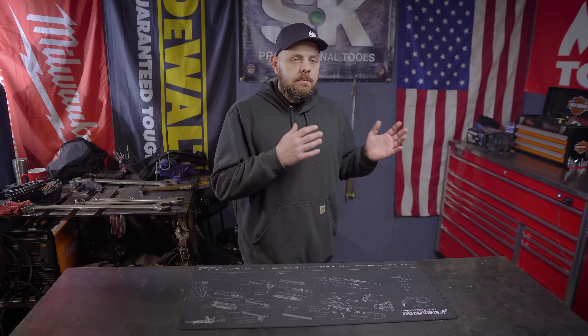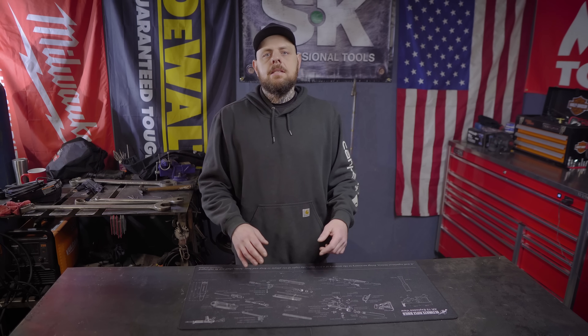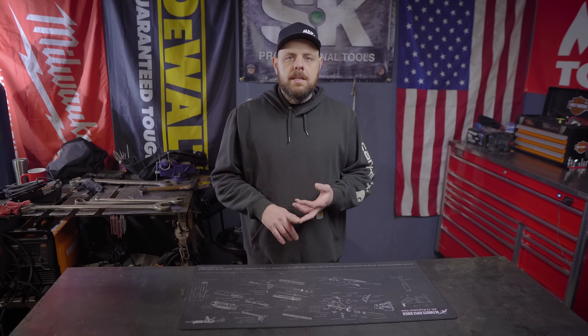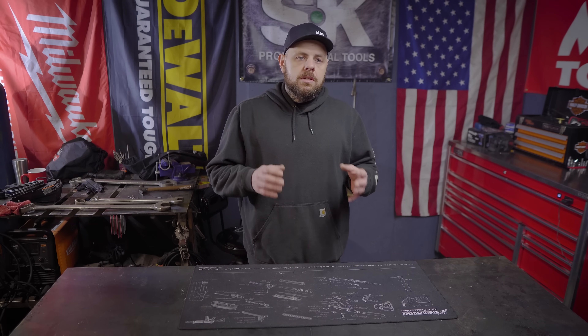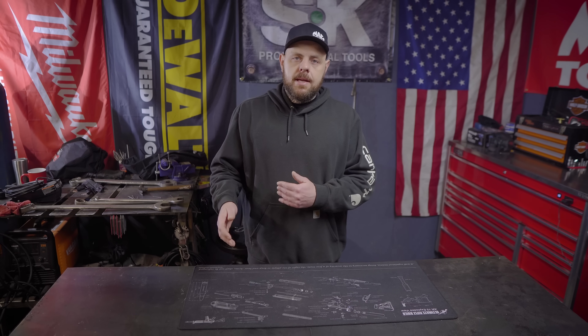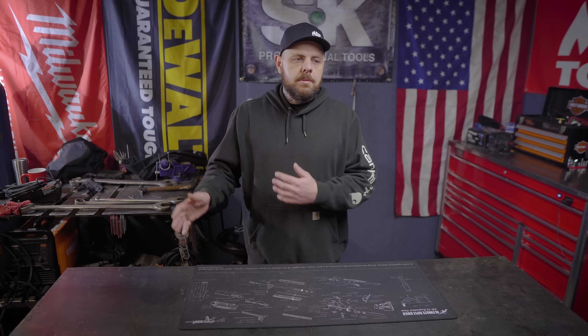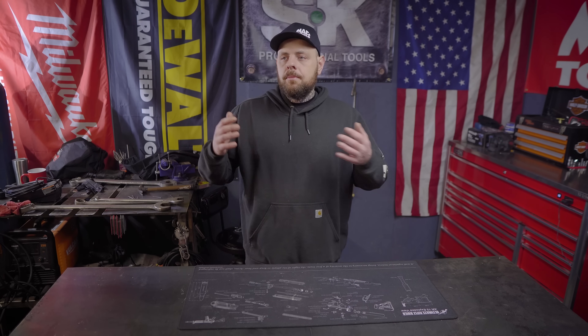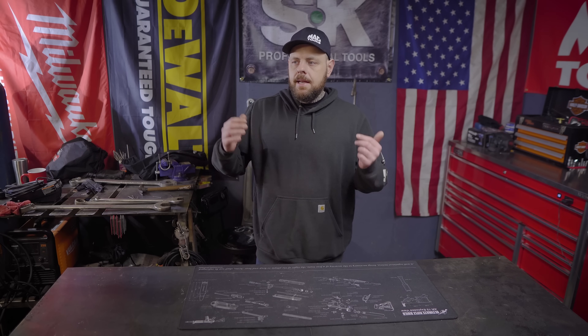Today we're going to test some basic air tools and some higher-demand air tools. We're going to see how long this thing takes to fill up from empty to full, then how long it takes to fill from when it kicks back on to full again. Then we'll see how long I can run some of these tools without it dropping below the 90 psi required by most basic air tools. I'm also going to pop this thing open and take a look inside just to see how it works. So let's get started.